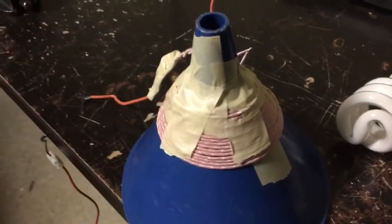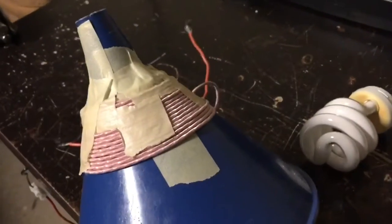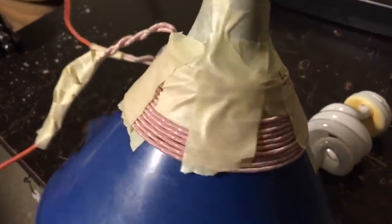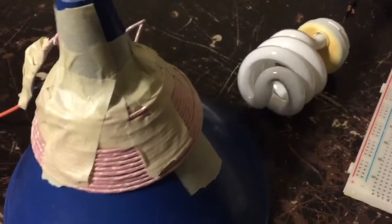Hey guys and welcome. I wanted to try and do some induction levitation. So I got a bunch of Litz wire — this is like 14 gauge Litz wire. I wound it around this plastic funnel, which is probably not the best idea because plastic will usually melt when the wire heats up.